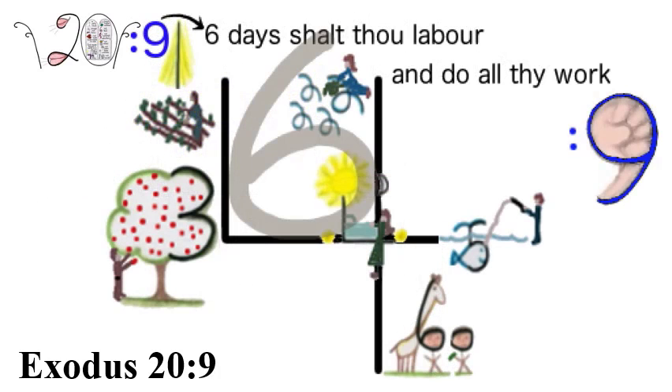Exodus 20:9: The royal blue nine can be turned upside down to make a six, for 'Six days shalt thou labor.' Another clue is that our arms and hands give us the power and might to do labor and work. So the top of the royal blue nine is made into a fist and the bottom into an arm, to portray labor and work. Exodus 20:9 — Six days shalt thou labor and do all thy work.